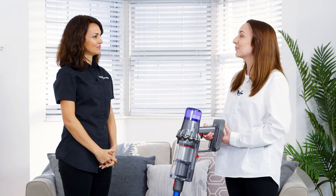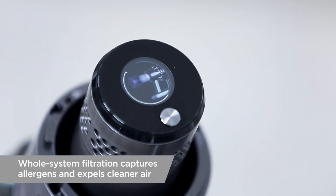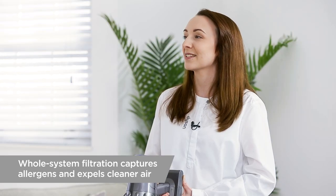It will also give you helpful maintenance reminders — for example when your filter needs washing, it will alert you and play a small video to show you what you need to do. This means your machine is always performing as it should be.